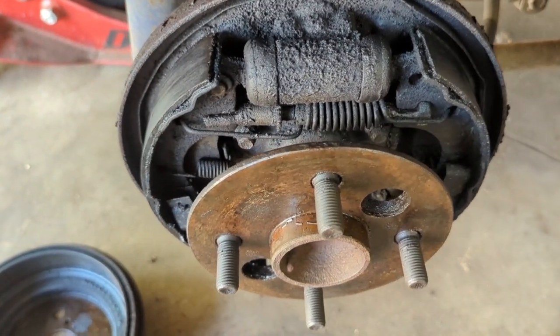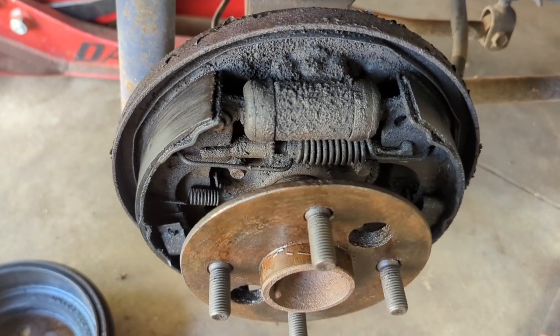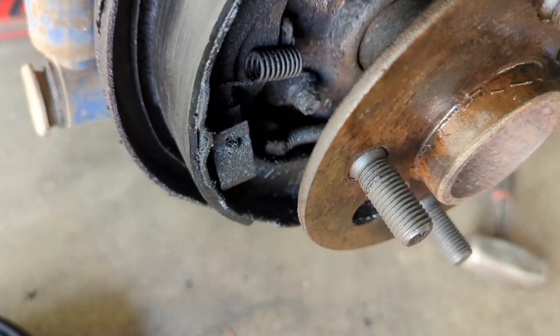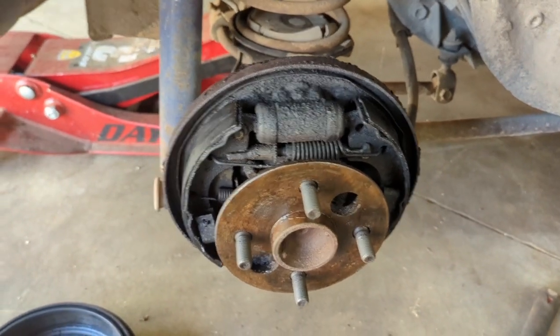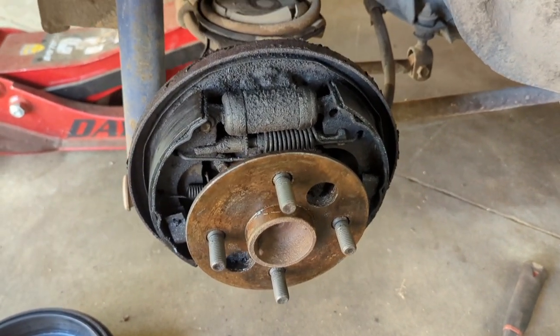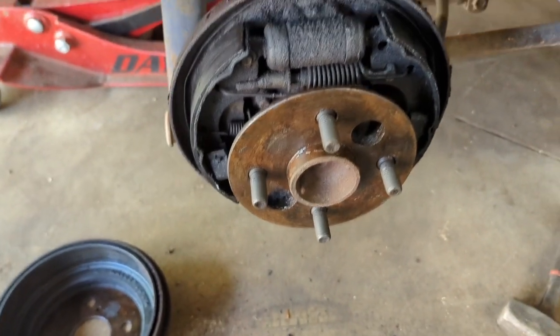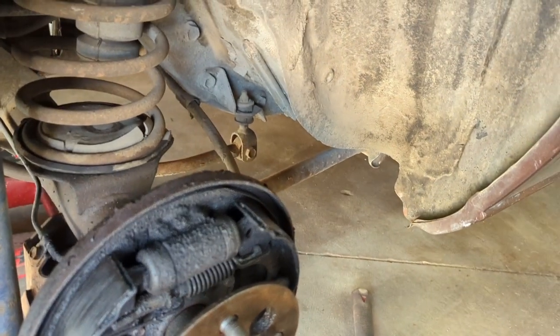For those of you who've never done drum brakes, it's always a good idea to do one set at a time, and I would recommend taking some pictures of how everything's laid out. That way you have a reference point to what springs go where should you lose track. And if the pictures fail you, you've got the other side to cross reference. Take these apart one set at a time.